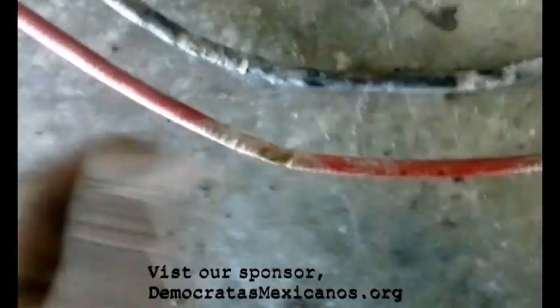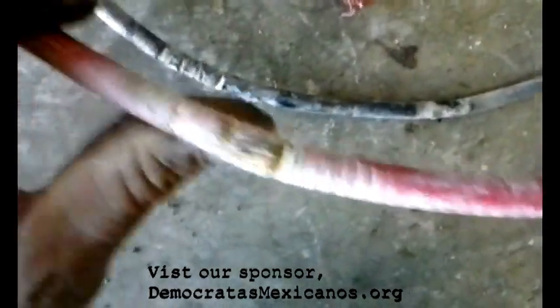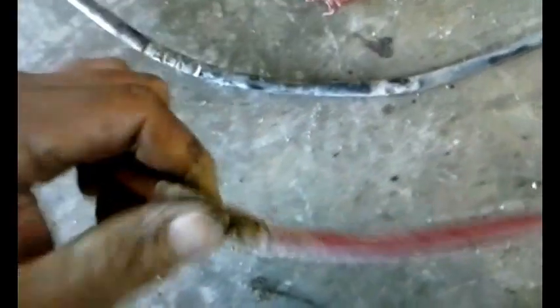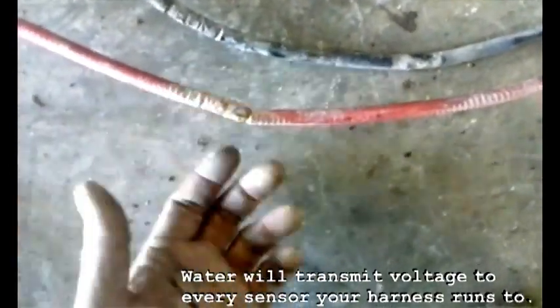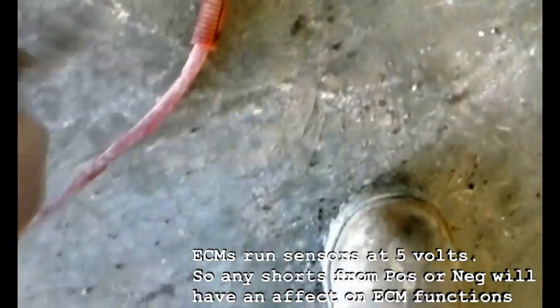This is where we were, and this is where we are now — you can see the positive wire is exposed. If you look right here, that's what's left of the wiring. You probably have about a 30% reduction in capacity. Plus, these two wires on the bottom of the engine block — where there's a lot of road water and oil contamination — are obviously arcing, sending bad signals to the ECM.